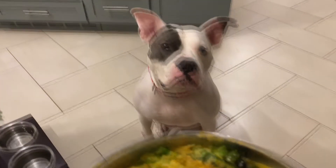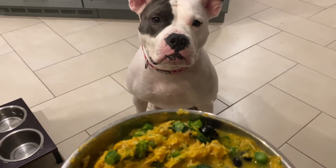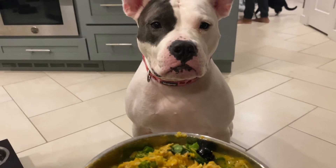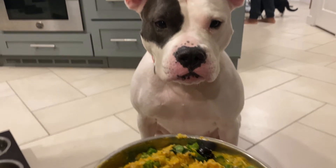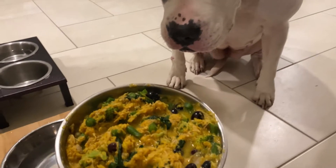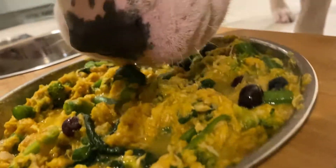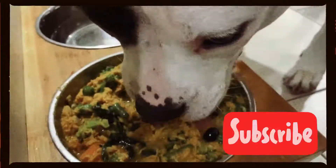Cooking for Nala does take time and it can get expensive, but she's definitely worth it and she loves it — so it makes me happy to see her happy. Some say she is spoiled, but I say she is worth it. I may not have control over a lot of things, but I do have control over what goes into her food. If you like this recipe, give me a thumbs up. And if you'd like to see more, don't forget to subscribe and comment below.